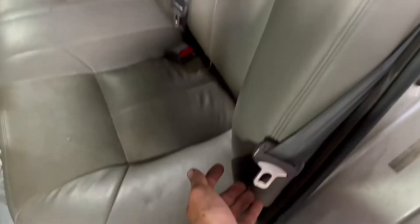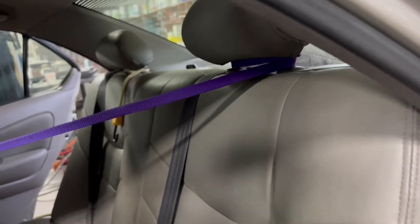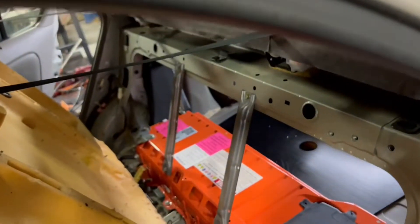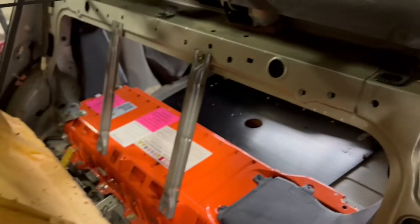First thing we're going to do is take out the seat in the back. You just want to get on the bottom and pick it up because there's two hooks, one on each side, that hold it in there. That hook slides right above it, so you just want to pick up on the seat and slide it — pull it forward.